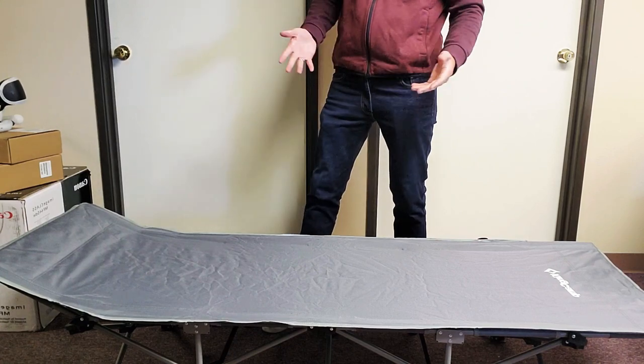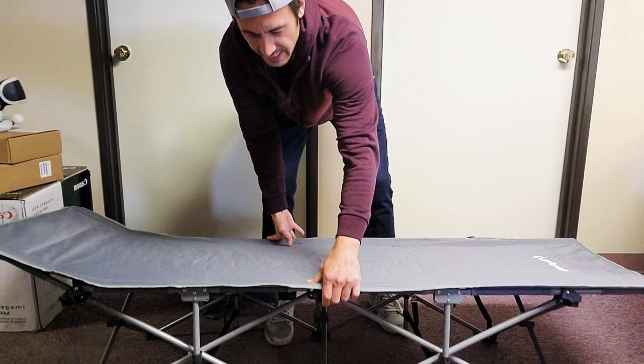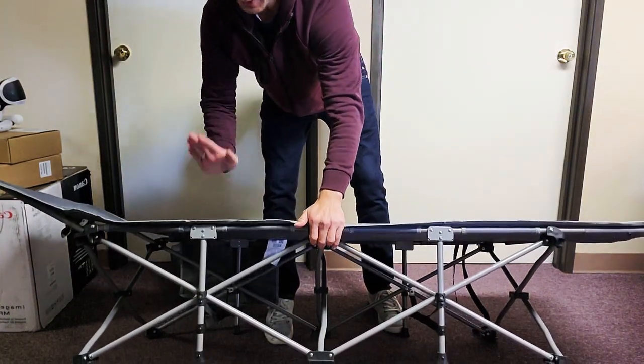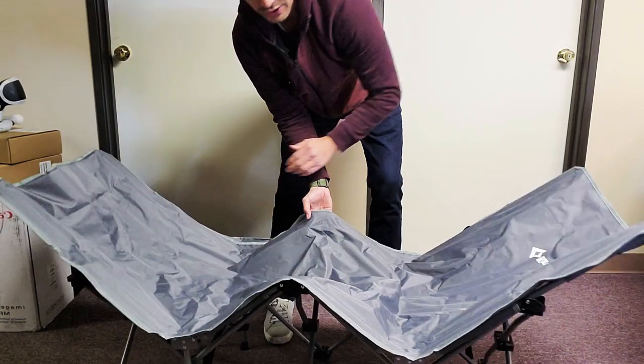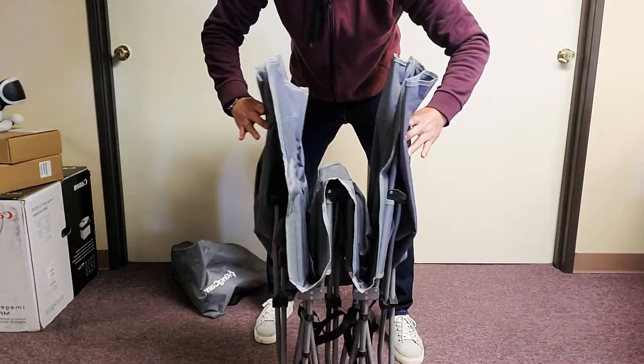Now how do you take it apart? Very, very simple. What you need to do is lift one end up — you can just hold this black part right here, hold it up, and then push down here and push down here. The same thing on this side: lift it up, push down there, push down there.